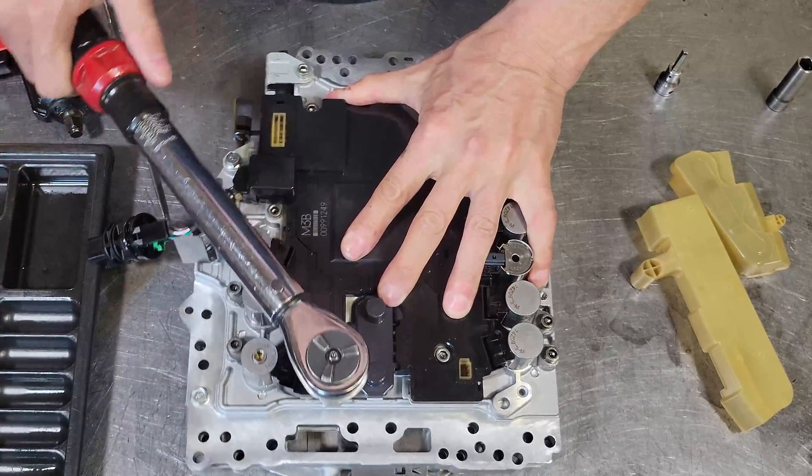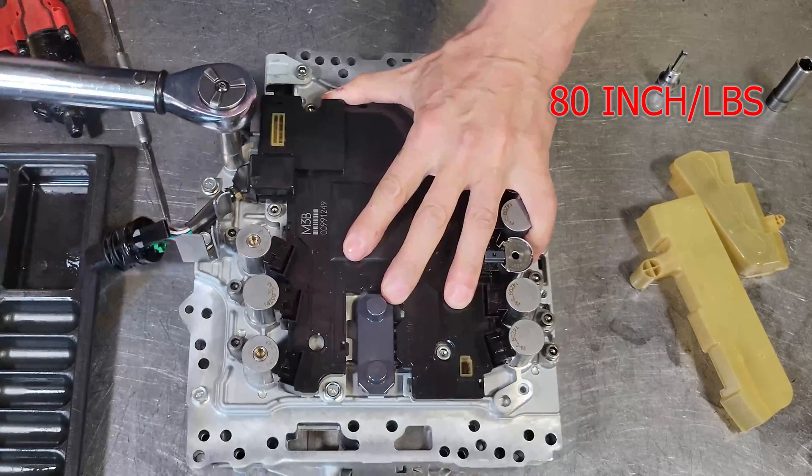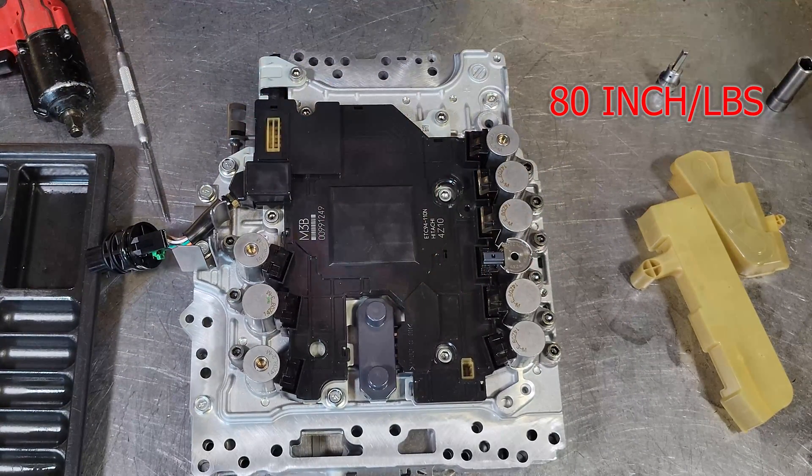The torque spec that I recommend is 80 inch-pounds, and you might want to go over them a couple of times just to make sure you got them all.